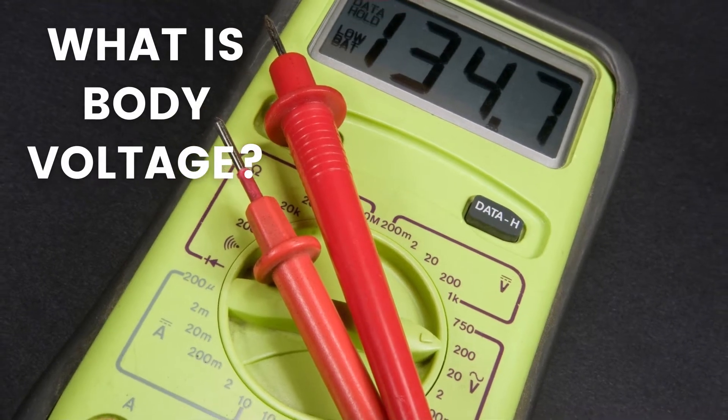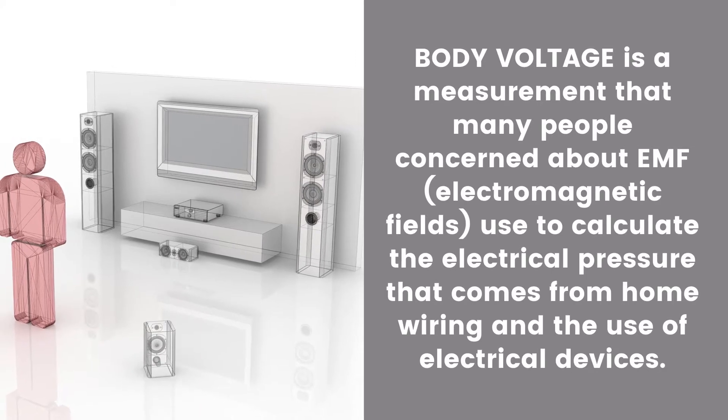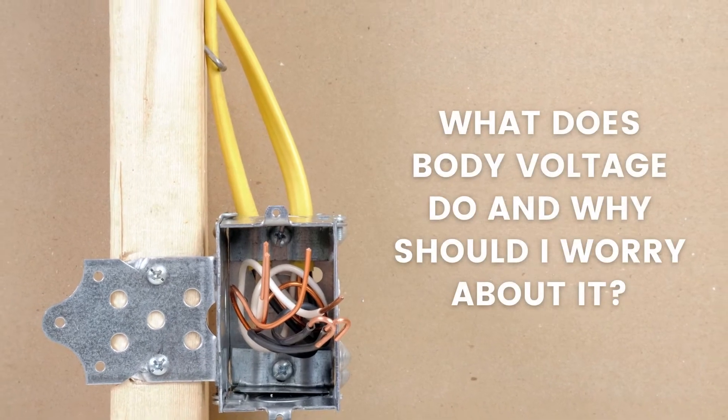What is body voltage? Body voltage is a measurement that many people concerned about electromagnetic fields use to calculate the electrical pressure that comes from home wiring and electrical devices.